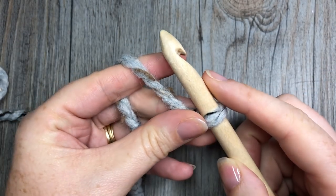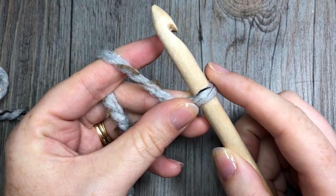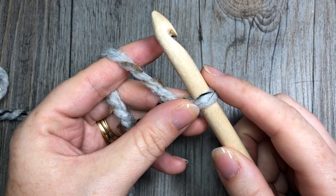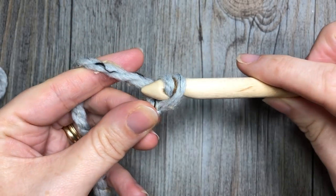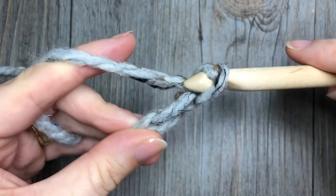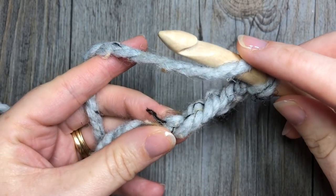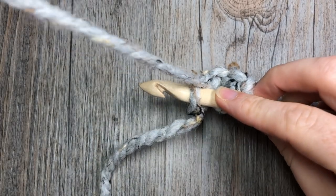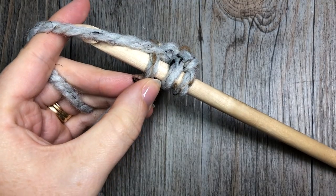In this pattern your chain three always counts as a stitch, so at the end of each row including your chain three you will have a total of 84 stitches. To work our foundation row, we're going to start by chaining four, then in that fourth chain from hook you're going to yarn over and insert your hook into that fourth chain.